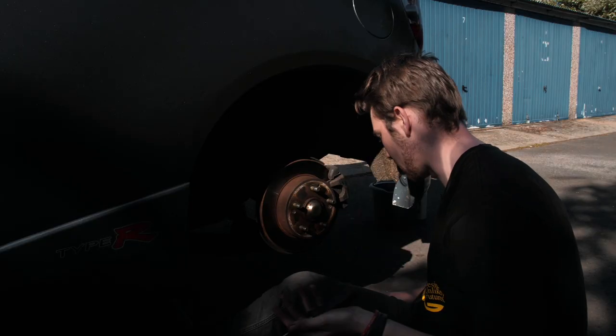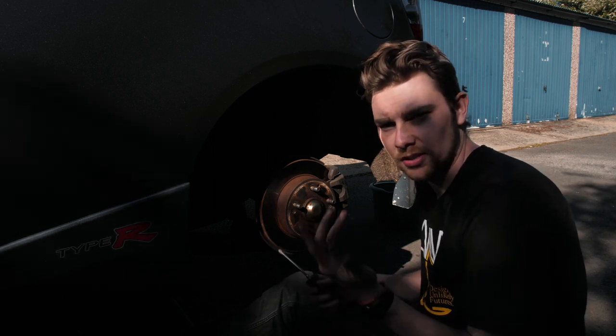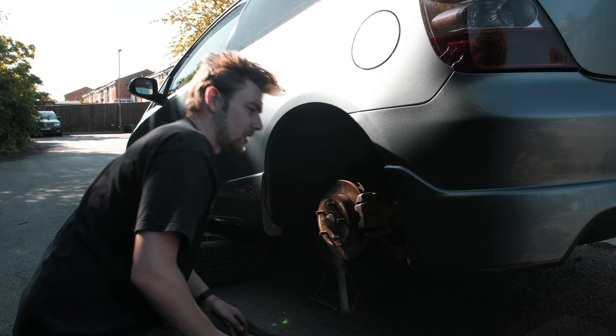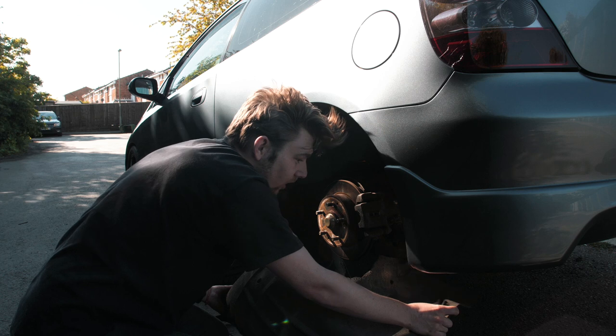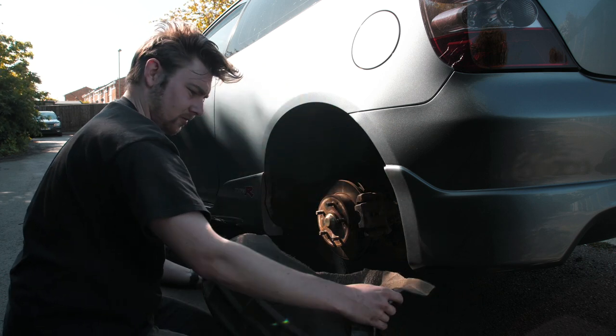Obviously it's the same process, just on this side. You don't need to see me do that — you've seen it already. I'll get back to you when it's ready to pull out. A few moments later — here we go. Let's take this one out. It's attached under there as well; I don't think that was on the other one.